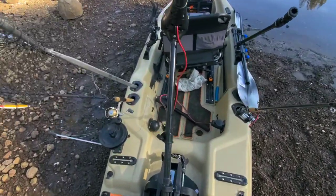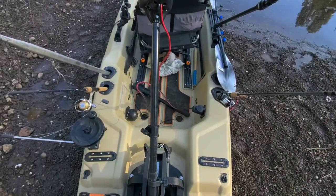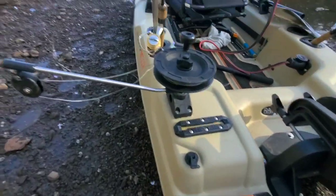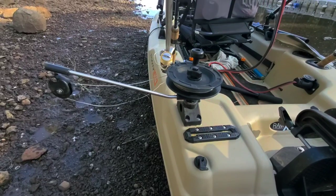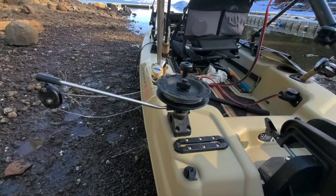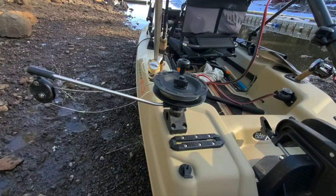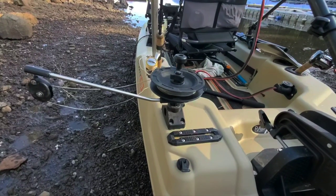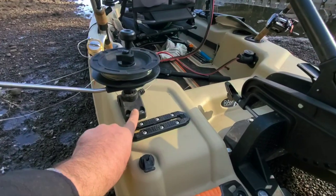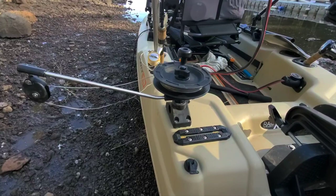It comes stock with four rod holders, which is really nice, and it works out really well for trolling. For trolling, I have the Scotty Lake Troller Hand Crank Downrigger — thing is awesome. I initially tried to mount it on a rail so I could troll facing forward, but that just doesn't work — it's too much weight and it breaks the mount. So I epoxied it, drilled holes and screwed it in, and it has worked great that way.